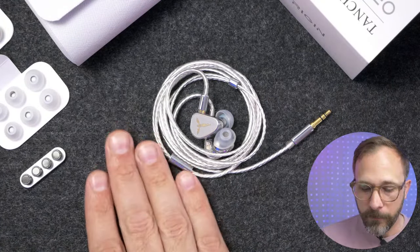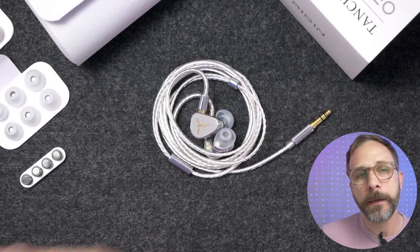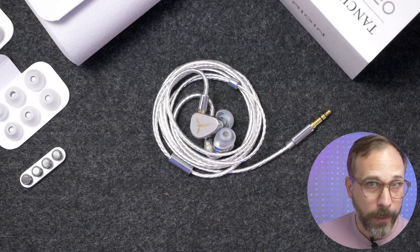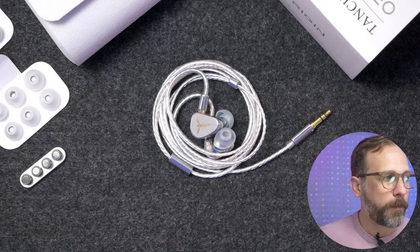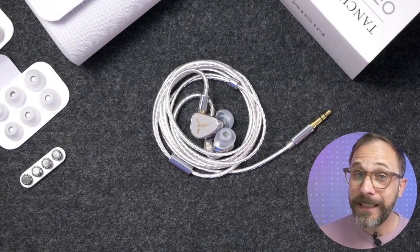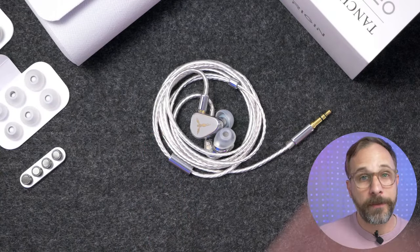Versus your typical dynamic driver, you get a slightly more incisive sound with the Origin, which carries through not just to the treble but also to the bass impact. This is not a very bassy IEM, but the bass is quite tight and impactful. It's got that 'belly breath' physicality — you feel some of that physicality behind the bass, especially in the attack, especially with things like kick drums. The Origin delivers that bass physicality without needing a lot of bass.